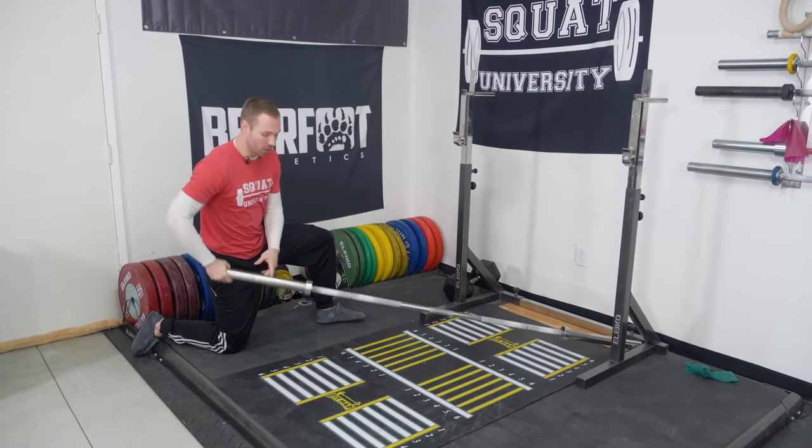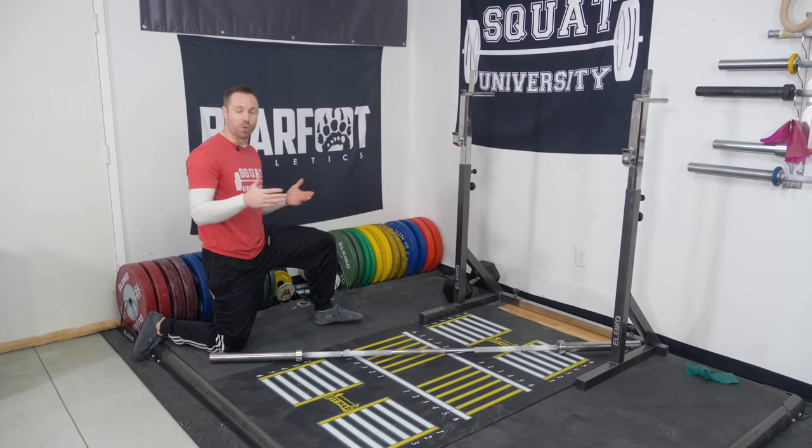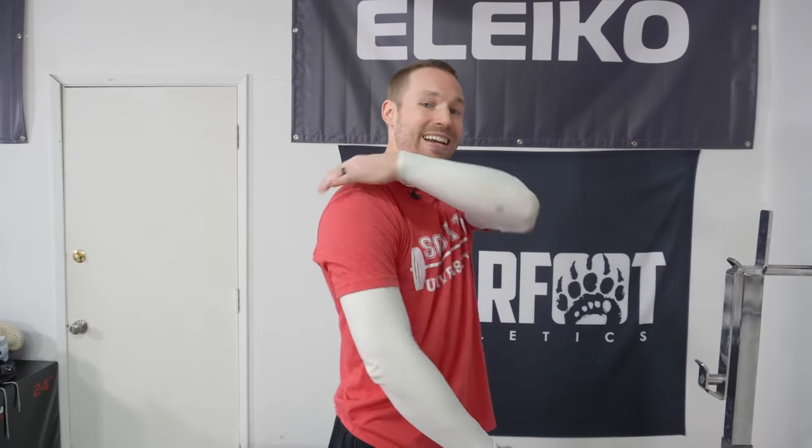Once you're done with those, we still want to fix what we can fix. A lot of times, people who sustain AC joint injuries have developed imbalances because of the injury — the backside may not be as strong. So we're going to do a couple of exercises that can often be performed pain-free.